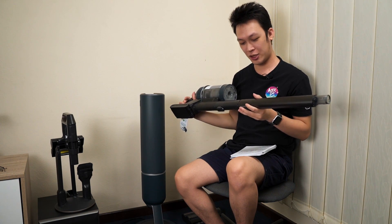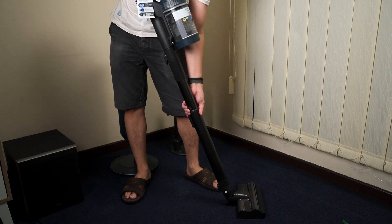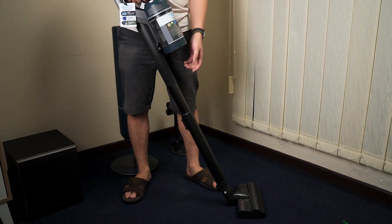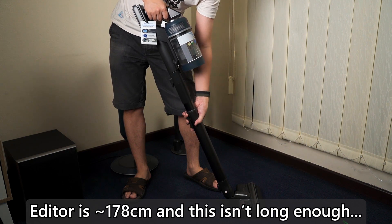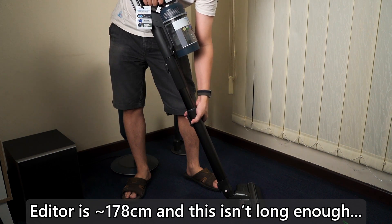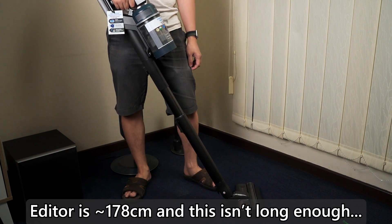By the way, this telescopic pipe is adjustable in length. Frankly speaking, depending on your height, they could probably extend it by about another 15 centimeters — it would be more useful if you're a taller person.